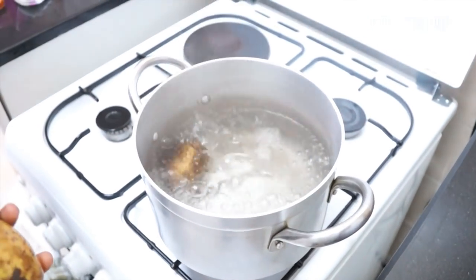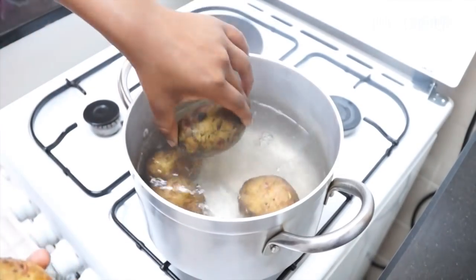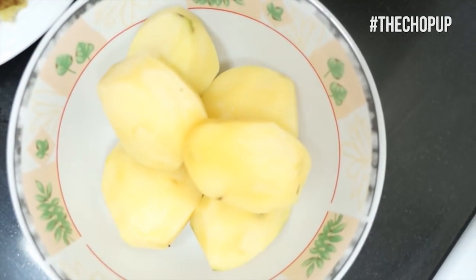Bring water to a boil in a pot and before you put your potatoes in the pot, wash them with a brush. Once the potatoes have boiled, rinse or soak them with cold water so that they cool down. And once they've cooled, peel the skin and dice them.